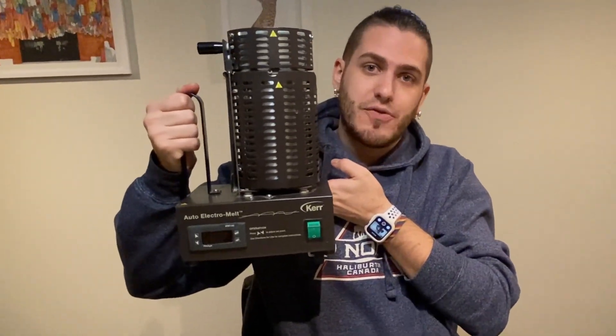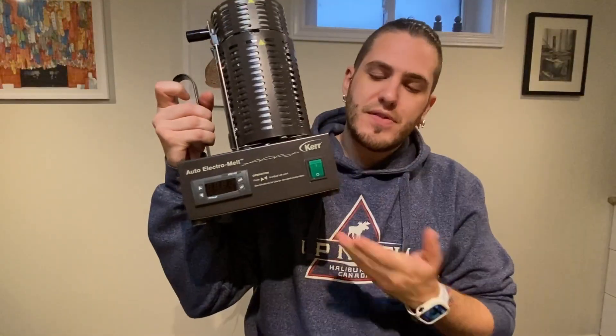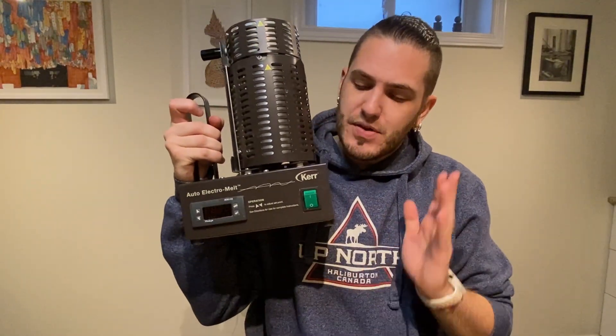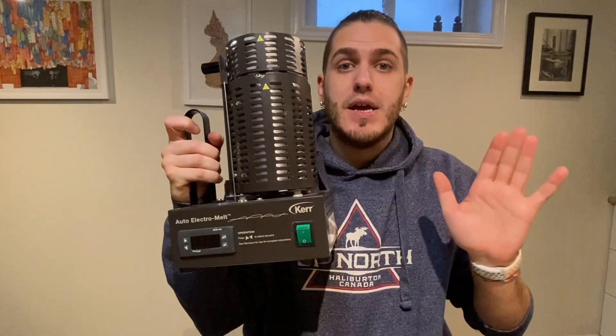This is the Kerr Electro Melt Melter. In some ways this video is going to be a little bit irrelevant because you can't actually buy this machine anymore. Kerr, the brand, no longer makes these machines. I believe they still exist as a company but I think they started focusing more on dental products. This machine did apply to dental but also jewelry, and they just kind of pulled out of the jewelry market entirely.